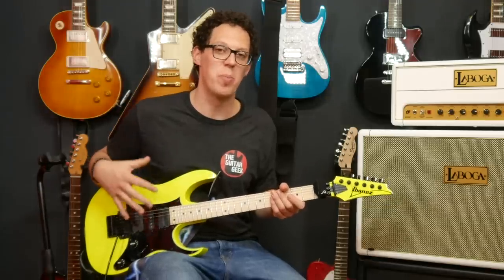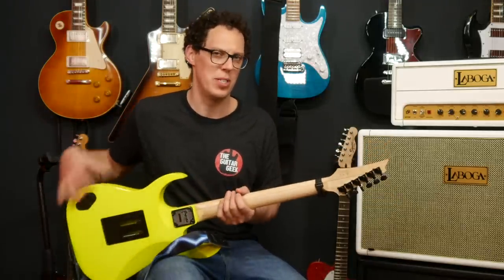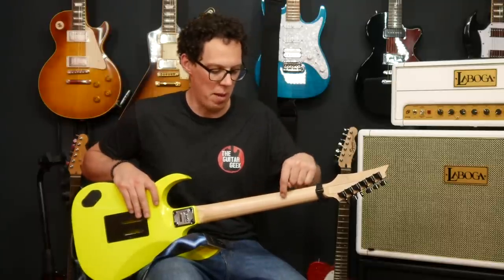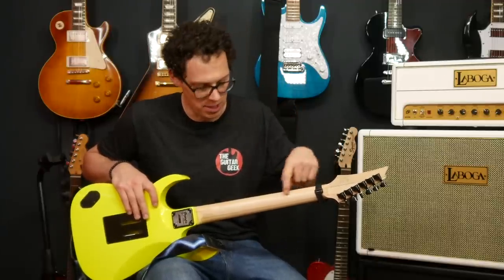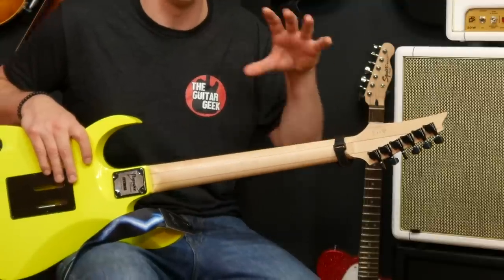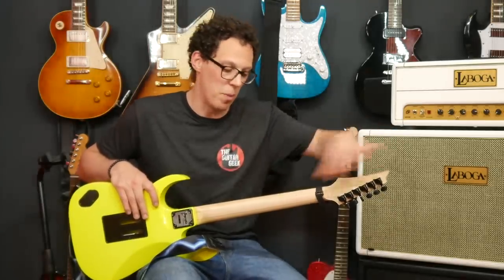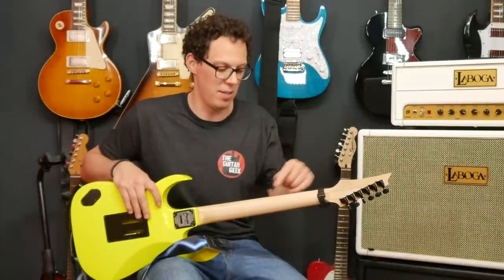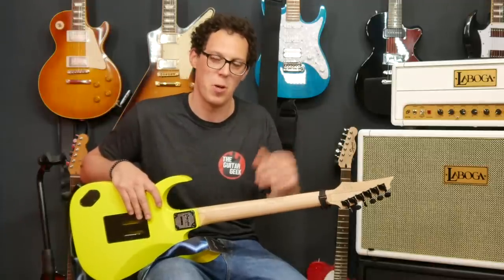The RG 550 has a basswood body with a maple neck which is a Super Wizard neck — a five-piece construction: maple, walnut, maple, walnut, maple. You can just see these two brown lines going through it. I thought the neck was made like this to be cheaper, using smaller pieces of maple, but I've since learned it's actually for strength — a multi-piece construction gives you a stronger neck.